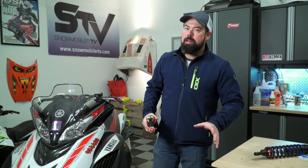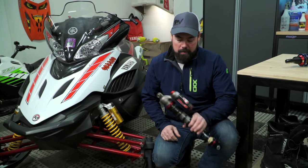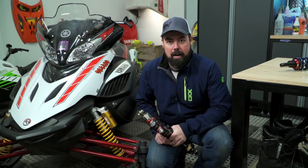Upgrading the suspension on your machine can be and should be much more than just buying a set of shocks and bolting them up to your buggy. In the aftermarket there are tons of options out there, from cookie cutter replacements to top-of-the-line units like this Elka, that are each individually built for you, your machine, and your riding style.